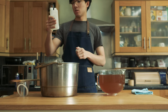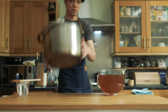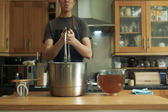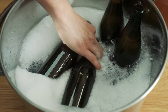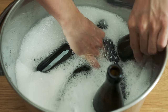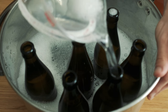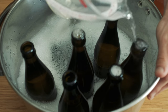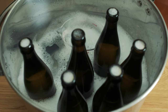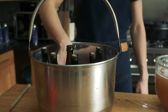While the yeast is activating, I'm going to sanitise my beer bottles and bottle caps. I use a brand called ChemSan, which is a no-rinse sanitizer. You can check your local homebrewing shops or websites to find no-rinse sanitizers. Sanitising is a pretty important step to prevent this brew from going bad. I'm making sure to fill my bottles to the top with sanitizer, basically to the point that they overflow. You really want to make sure that everything that comes in contact with the ginger beer is clean. I also put my measuring jug and funnel into the sanitizer as well.